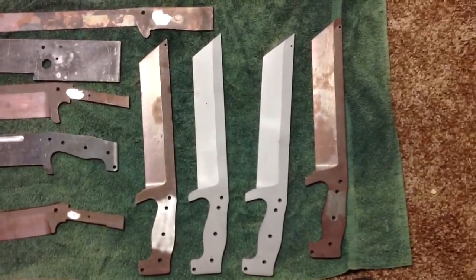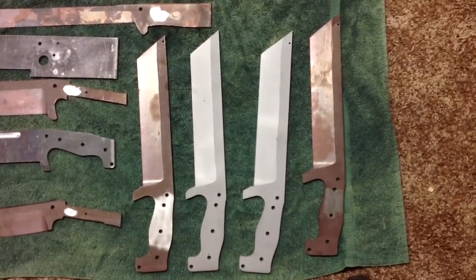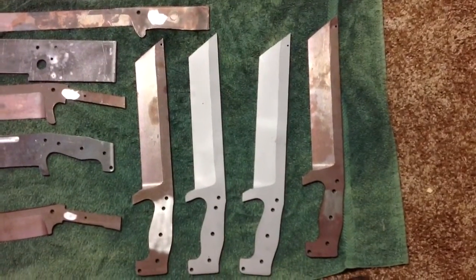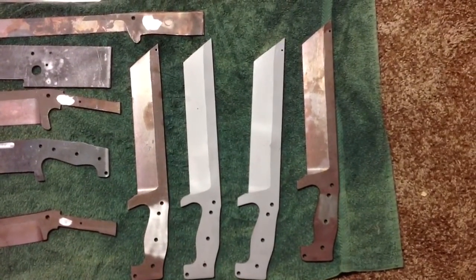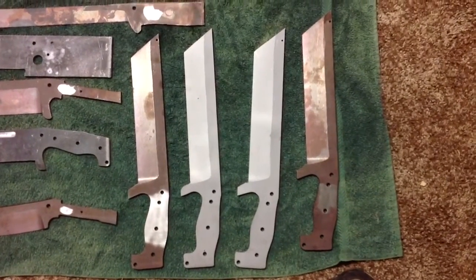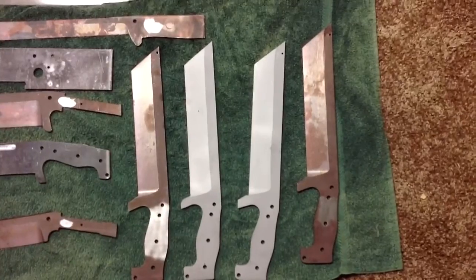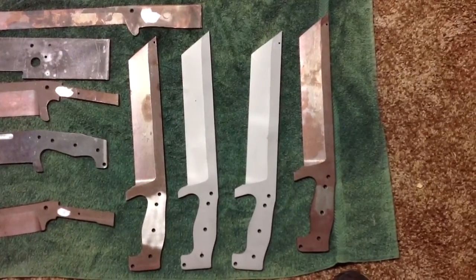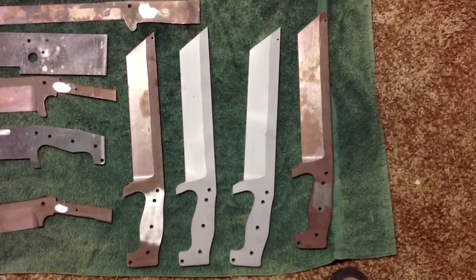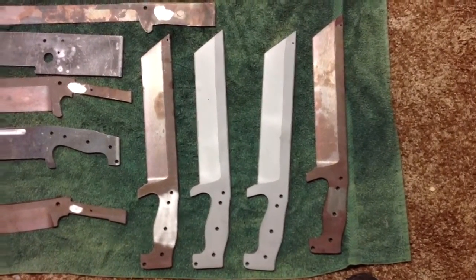Right here, these are four Silverbacks. Two of them are going to be nitrided — the ones that are bead blasted — I still have to go back and finish grind and get everything to shape. The other two, the two on the outside, those are just going to have the natural scale finish on the back and then they'll be shaped up. This is about the point I take them before heat treat and then finish them when they come back.